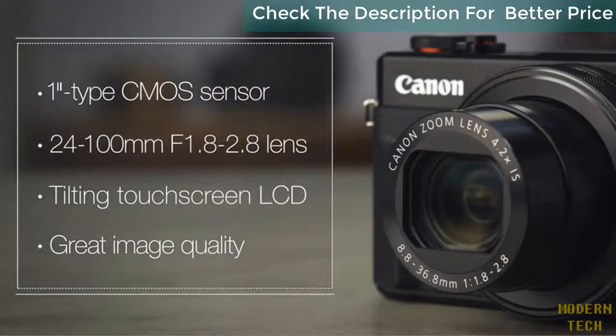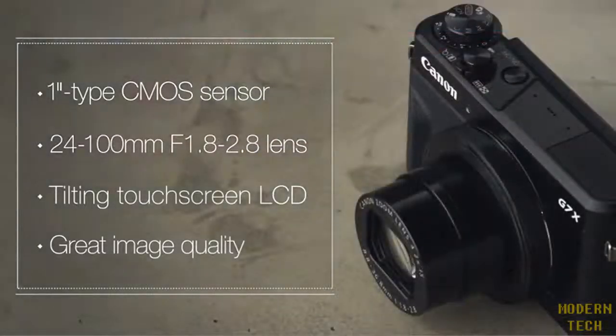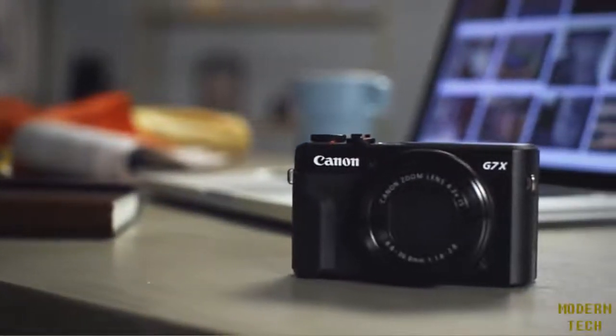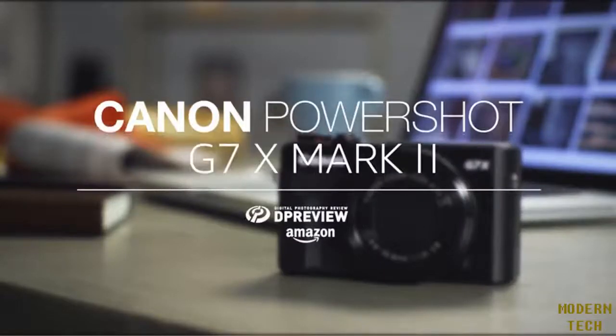This pocketable camera is a significant improvement over its predecessor and sits near the top of its class. For more information about the Canon G7X II and all things photographic, head to dpreview.com.